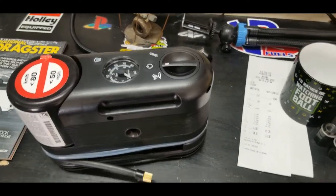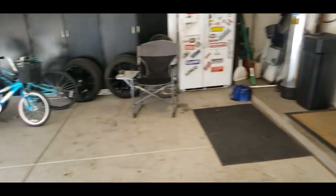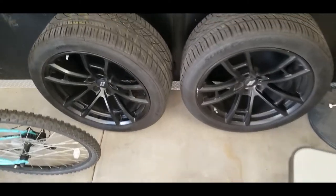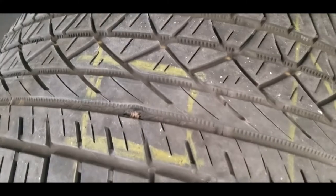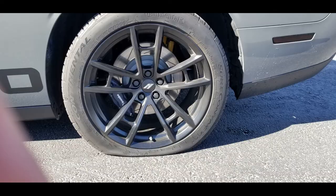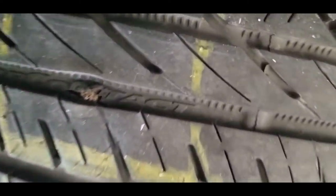I don't even know what happened to my actual tire — let's go take a look. I was just driving down the road and I heard a boom. If you look here, it honestly looks like it just exploded.